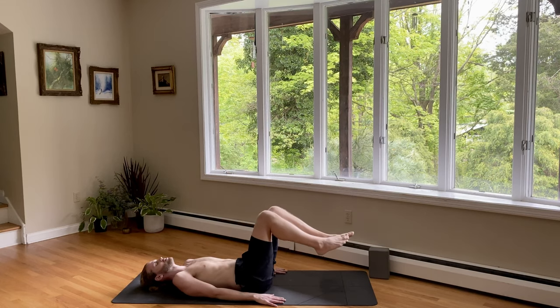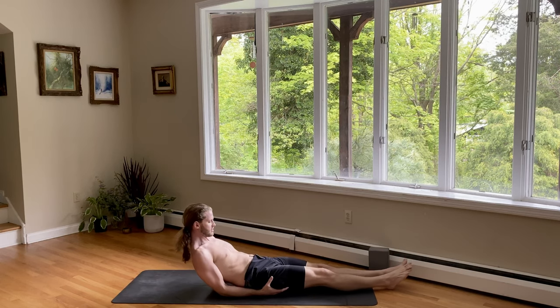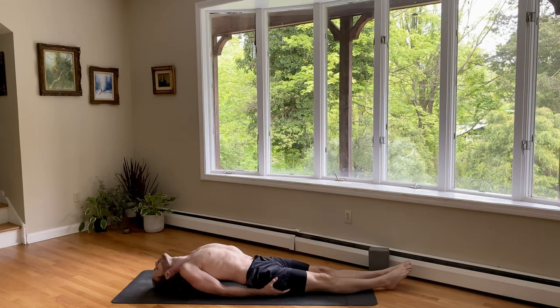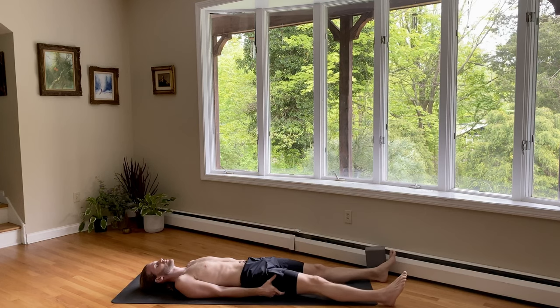Legs long for fish pose — Matsyasana. Let's finish it off here. Hold the back of your thighs. Elbows together. Lift your heart. Breathe in. Head back. Keep popping your chest up. And then release, come on down. Take a nice savasana here together for a moment or so. Finding stillness.